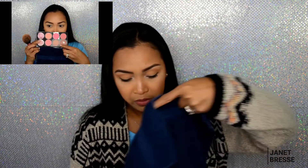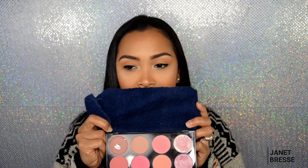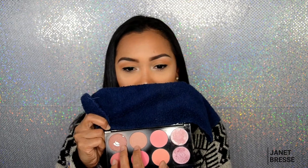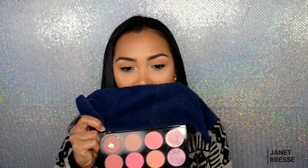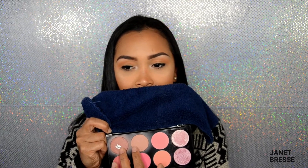For blush I have a lot of individual blushes, but I keep reaching for this Makeup Revolution blush palette. I've been using it for years. Only two of the shades have been hit — the brighter colors are untouched. I mix those two shades for my blush look. That's my favorite.